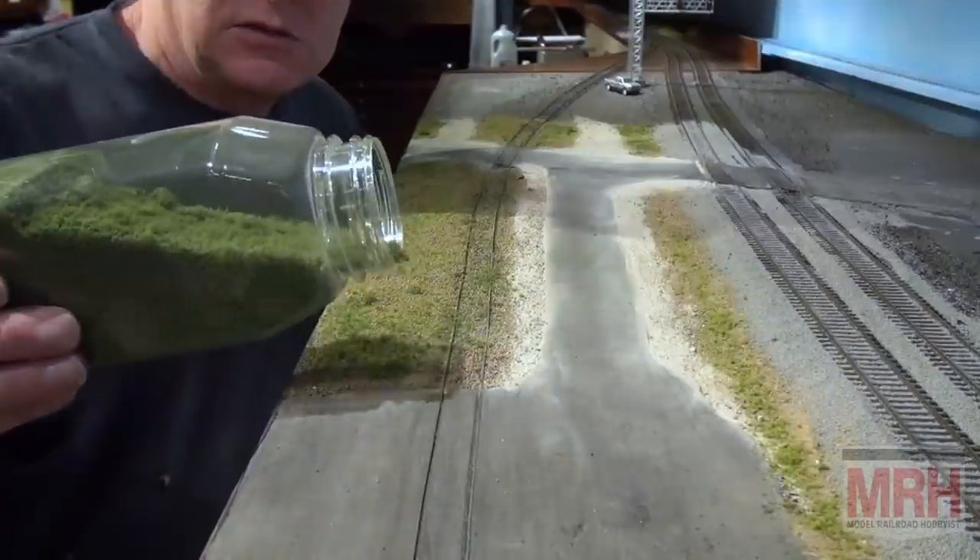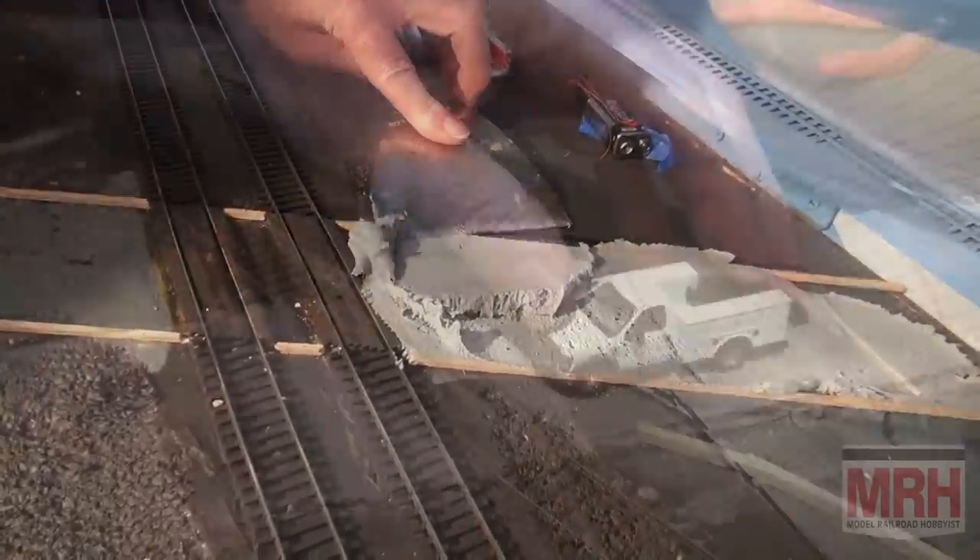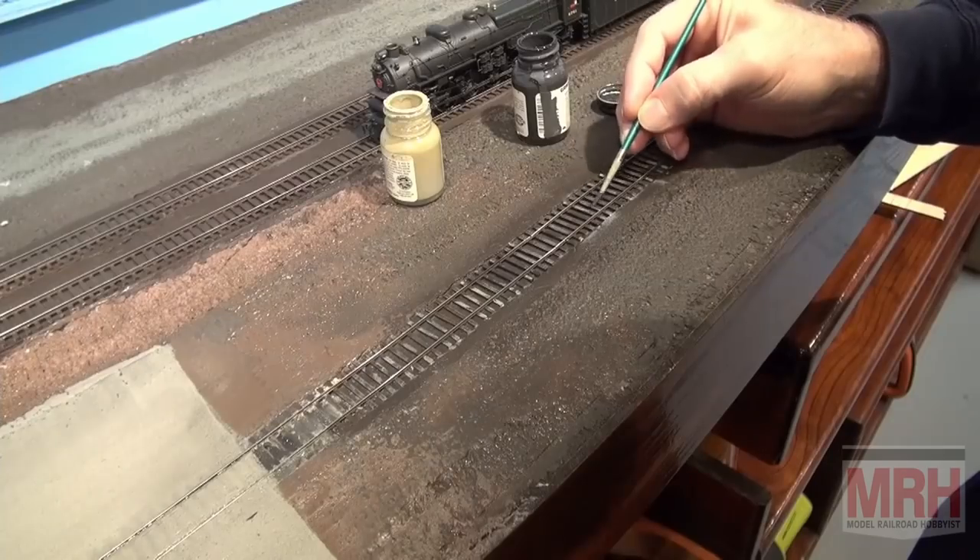Also in this video, I do layout construction this month, and I share with you how I decorated this very flat diorama with a scene where the Code 55 track is buried in the dirt, and we've got a loading facility. I walk you through the process of static grass, ground foam, gravel, how to make roads, railroad crossings, how to paint your track — all the different steps necessary to do a simple flat section just like this for video run-bys.